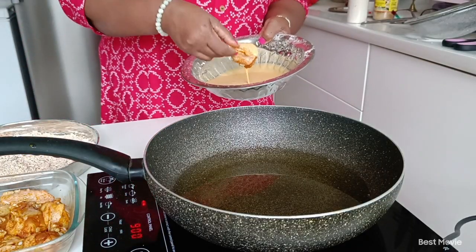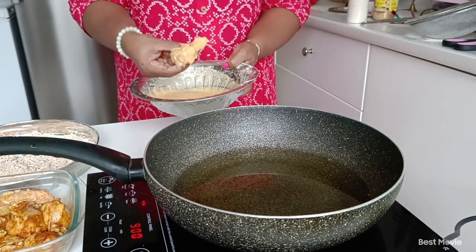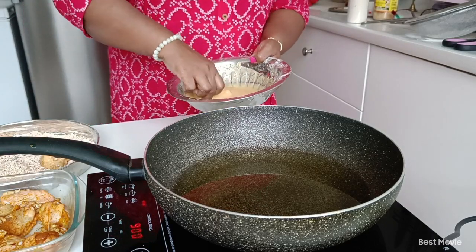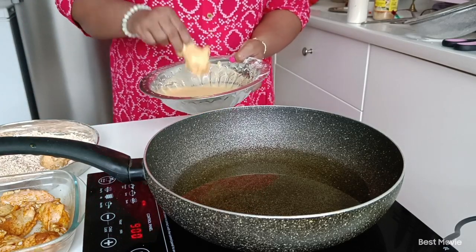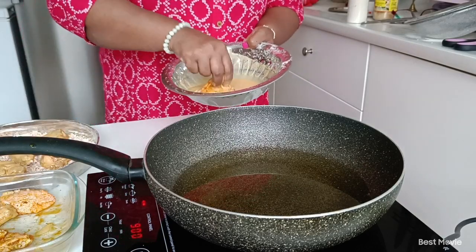Now we will put the bread on the top. I will put the bread on the bottom. We have the time to put it.